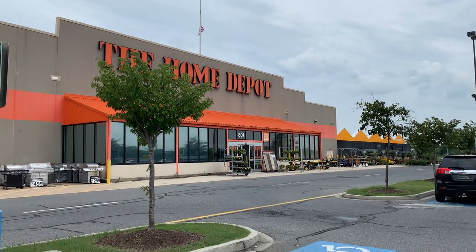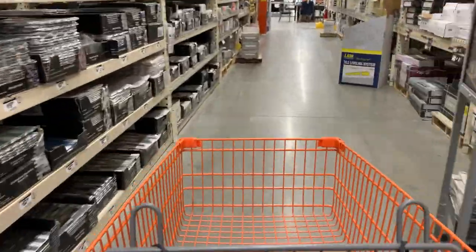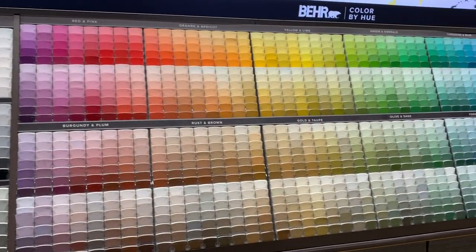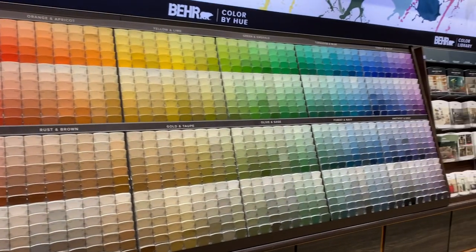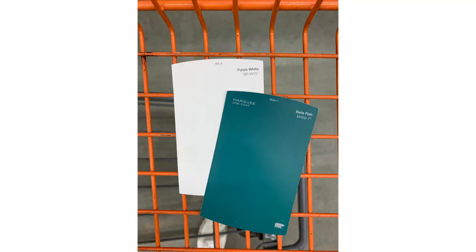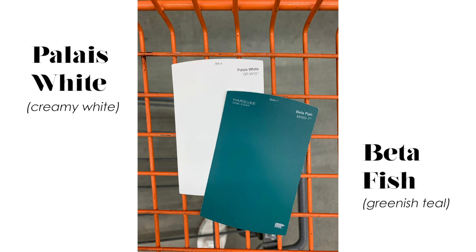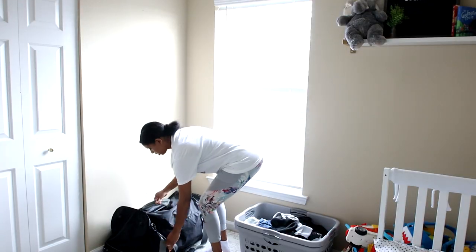Here I am at Home Depot. I gathered a few items and I wanted to share the vast color selection by Behr Paint. The colors I'm going to be using for this project are Pelias White, which is like a creamy white, and also Betta Fish, which is like a greenish teal color.